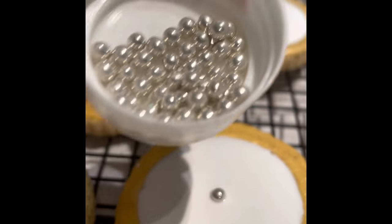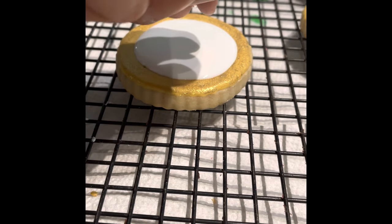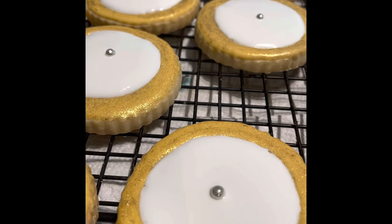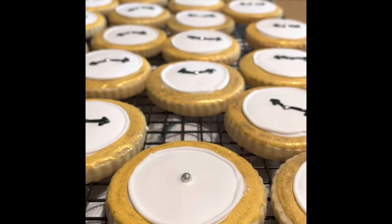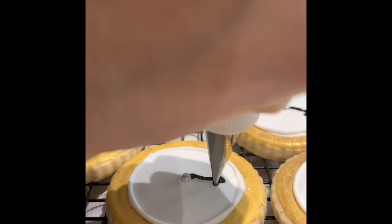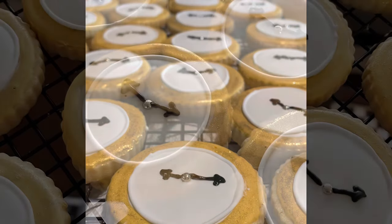Now I am going to add one of these silver edible pearls in the center of the cookie. And before the white center was completely dry, I used medium consistency icing in black and a decorating tip number one to make the clock hands.